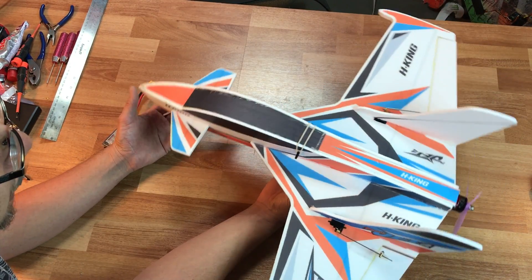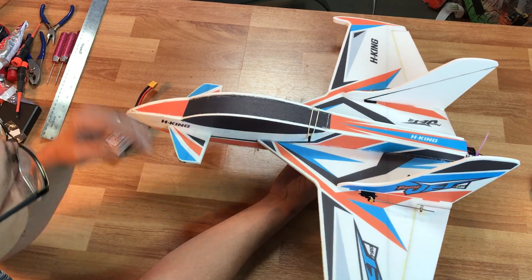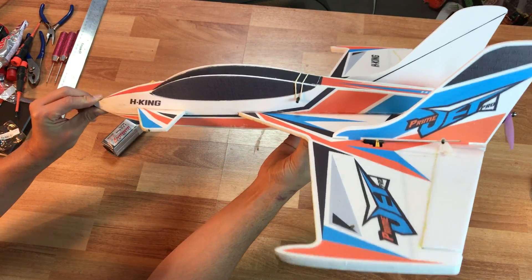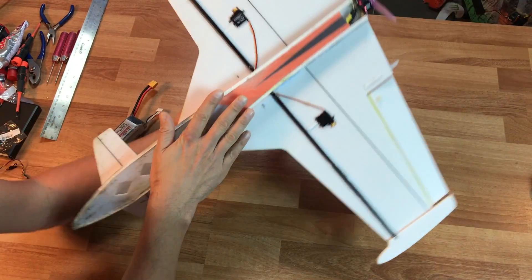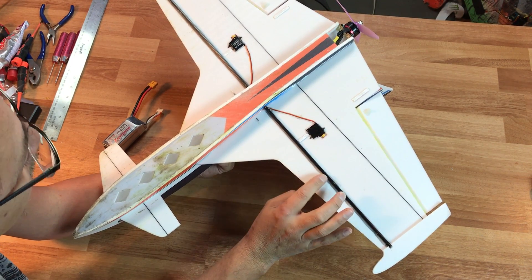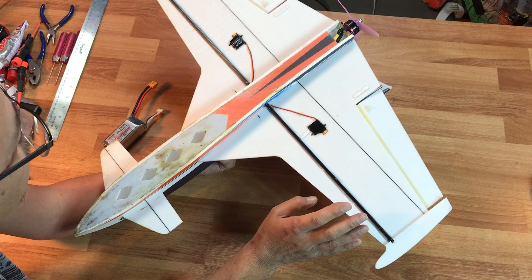Basically this is called a glue-and-go airplane. It comes all in a flat box — they're all flat panels. It looks almost like one of the profile airplanes. You glue everything together; I used hot glue. You can use whatever type of glue you want. The hot glue tends to accept gluing to this just fine — I haven't had any problems at all.